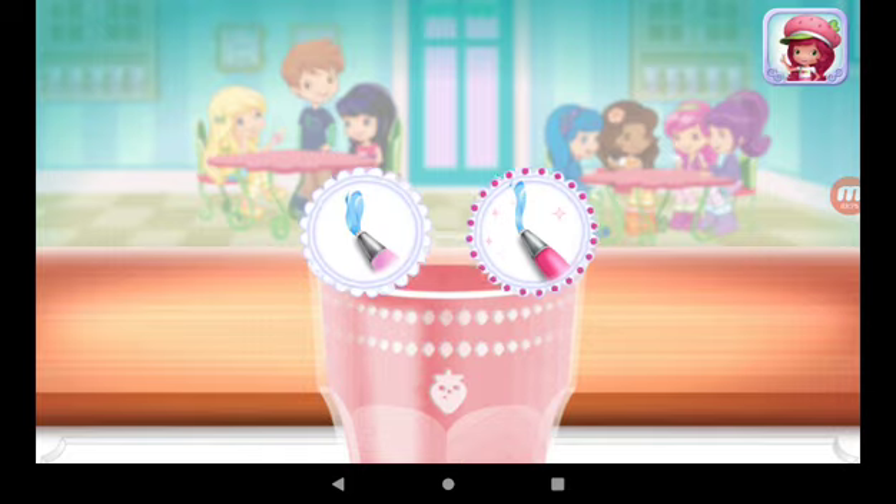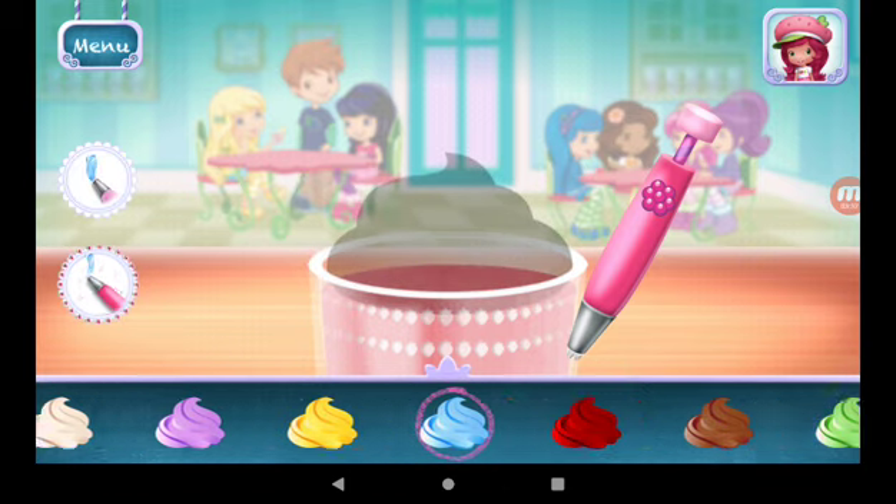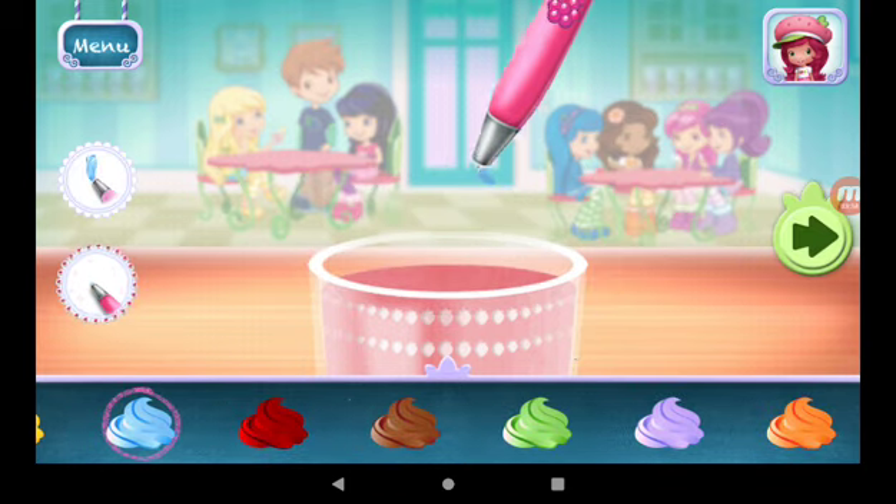You can be more precise with Raspberry Torte's artsy icing pen. You're almost done. Just add some more whipped cream. Yum!